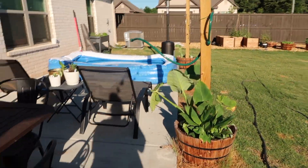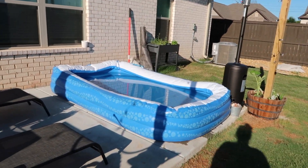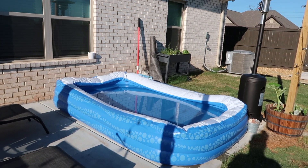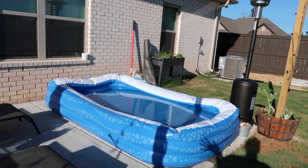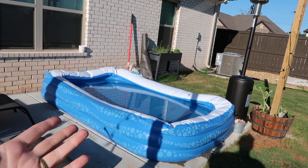I want to get one of those - what are they called? You get them at like Tractor Supply. They're the big like metal pools - I'll put a picture if I can't remember the name. They're like the big trough things and people use them as pools. I really want to get one of those until we get our in-ground pool.